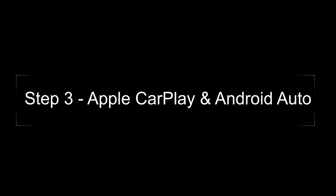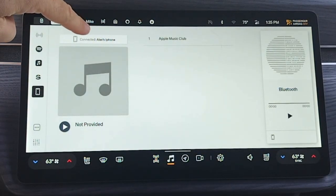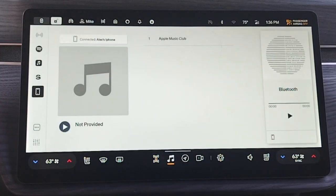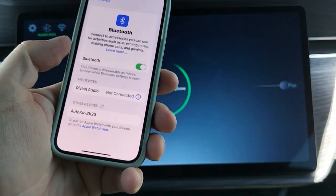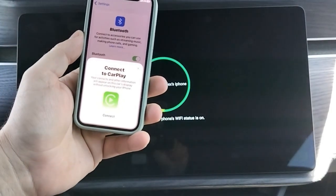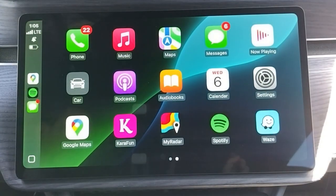Now the part that everyone has been waiting for. To initiate a CarPlay connection, the first step is to make sure your phone is connected to the Rivian Audio Bluetooth and that it is selected on the Music tab. Next, launch the AutoPlay app, which is the white icon with the green phone, located in your taskbar. In your phone's Bluetooth settings, find the AutoKit connection and pair with it. At that point, EV Play will attempt to create the wireless CarPlay connection, and you should be good to go.